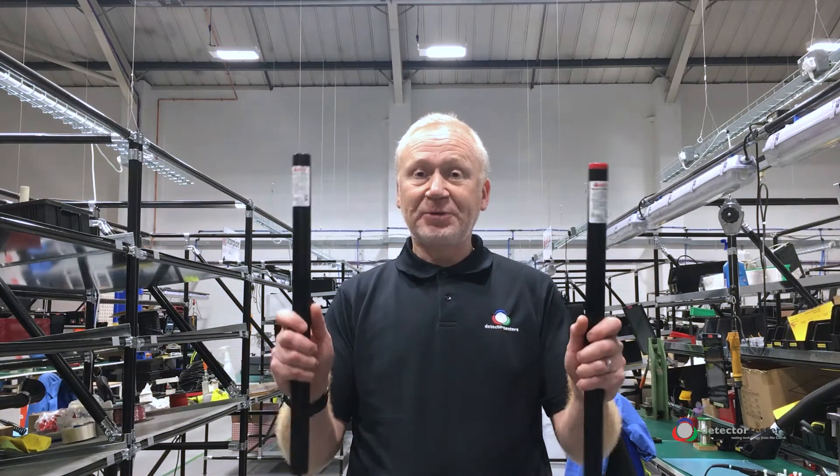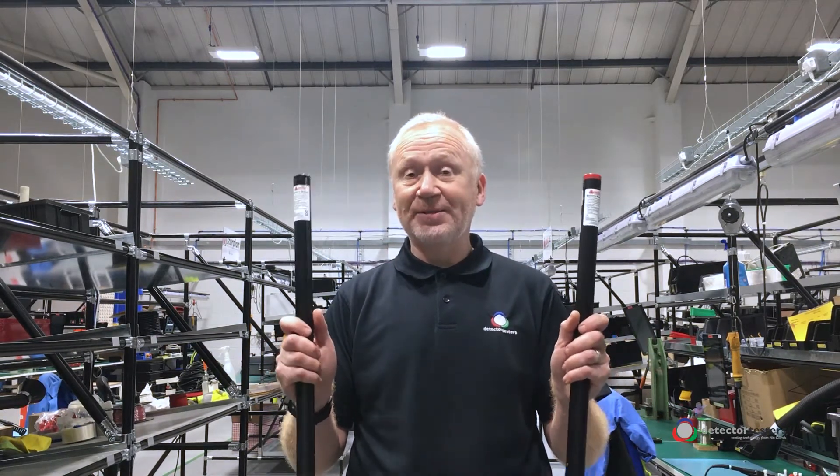Welcome to this week's Detector Testers Toolbox Talk Tip. This week I'm covering battery and charger compatibility.